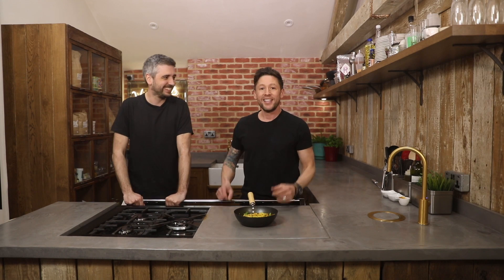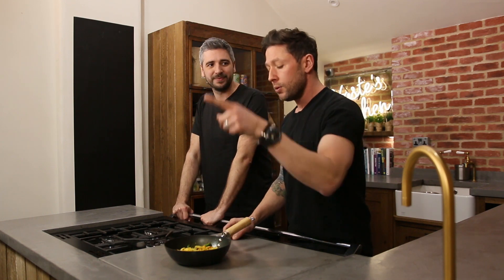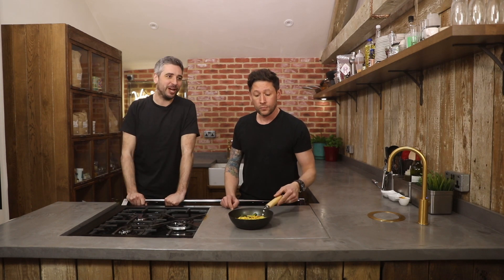Hey everyone and welcome back to Haste Kitchen. It's collaboration week and I've got Miguel Barclay in the channel. He has got three awesome books out — well the third one's not quite out yet. Yeah, coming out in July 2018. One pound meals, and for this we've got one on the channel to cook — a one pound Singapore chow mein.